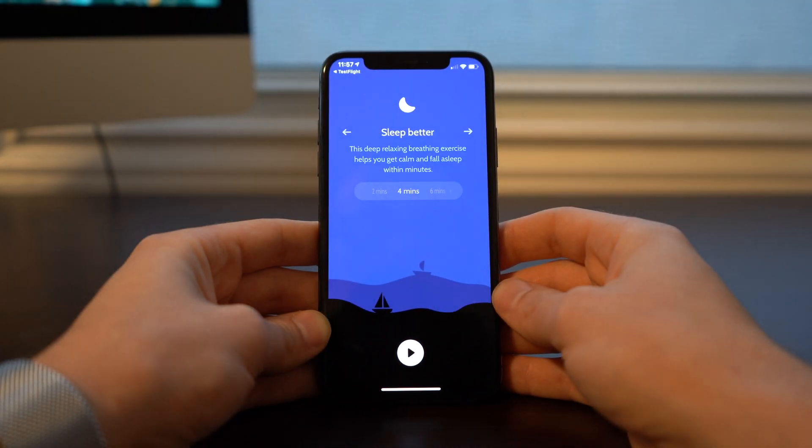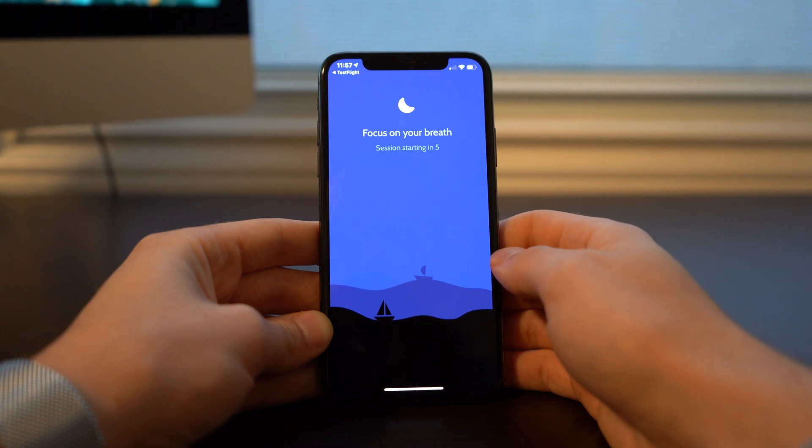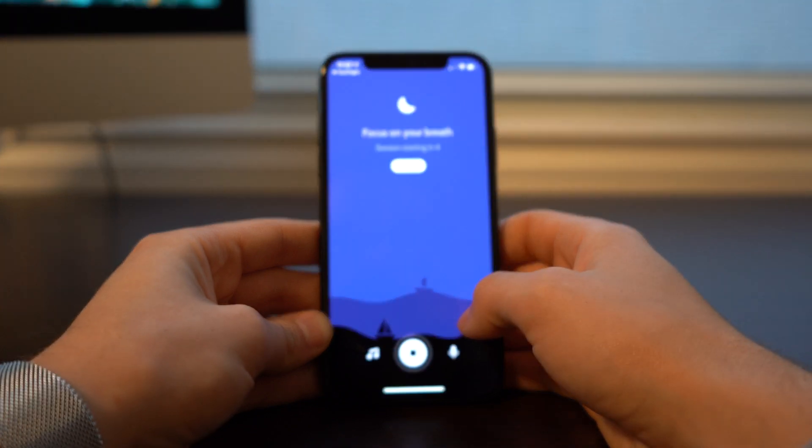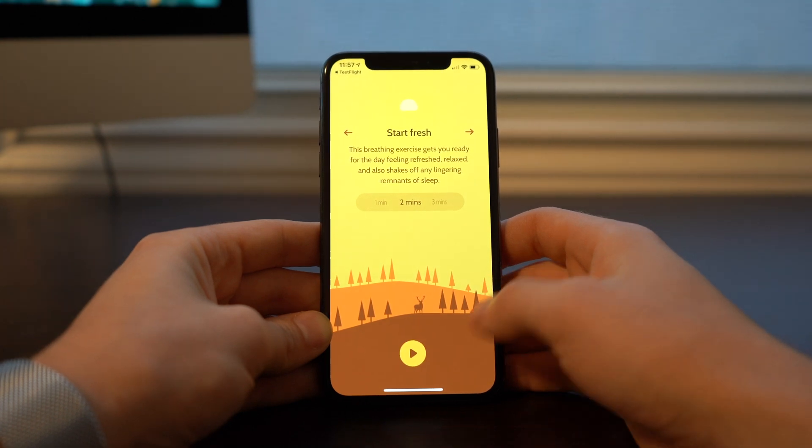Next we have Sleep Better — a very similar app that functions the same way, just with a different purpose. And lastly we have Start Fresh, the third App Clip, which is again just another guided breathing exercise.